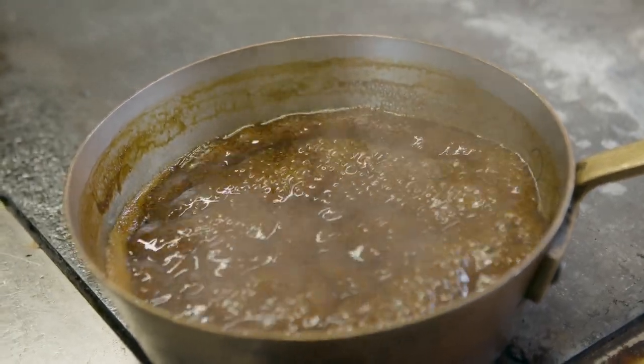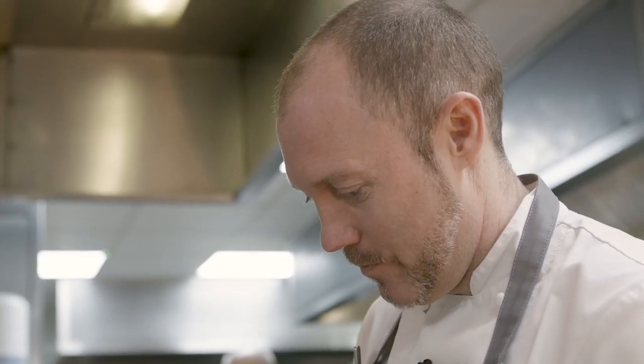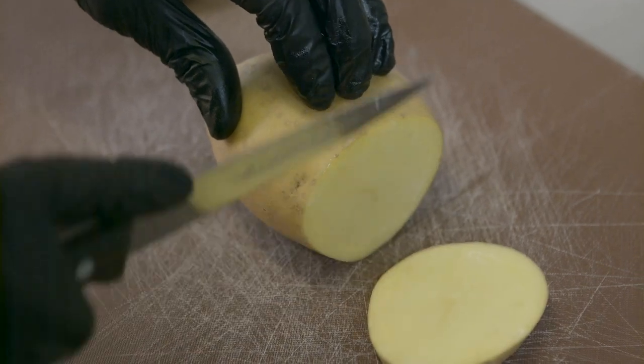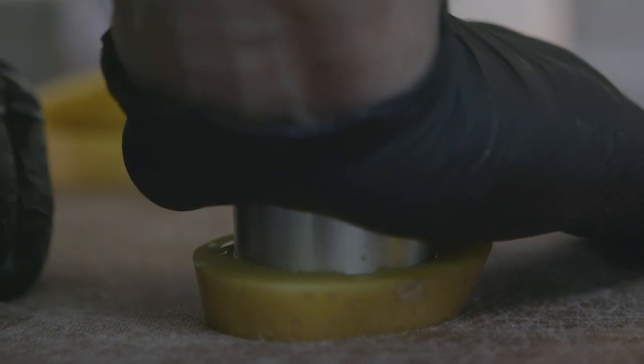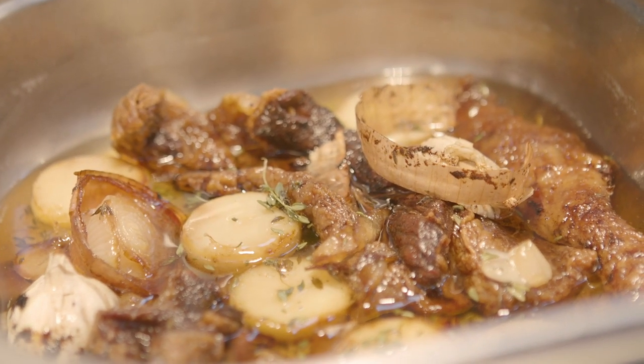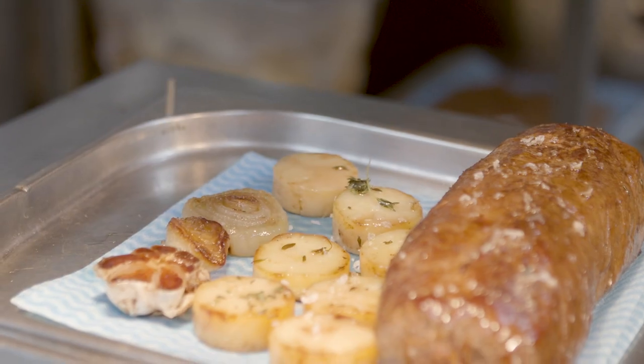Then we rest it and glaze it in a lovely beef gravy. With all the trimmings and bones we make a delicious beef jus. We take all of the beef fat and render it through the oven with garlic and thyme. The potatoes are cut into slices and then into small discs. Once the fat is rendered down, it has taken on some of the garlic, onion and thyme flavour. You pop the potatoes into the oil at around 160 degrees and they soften, absorbing all of that beef dripping flavour, which is absolutely delicious.